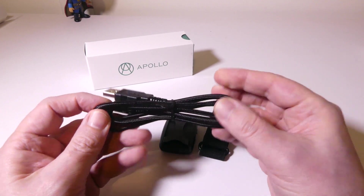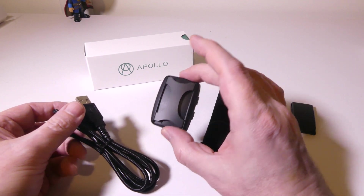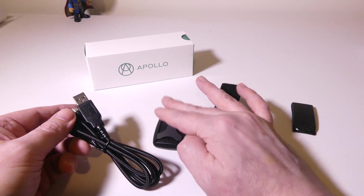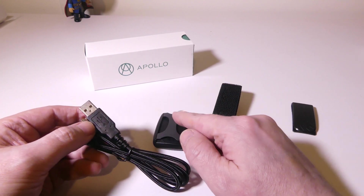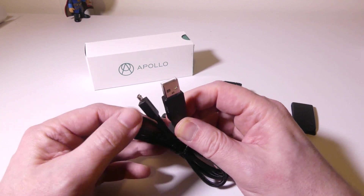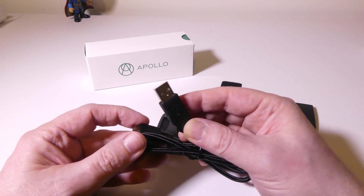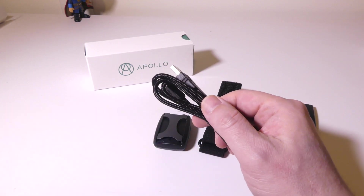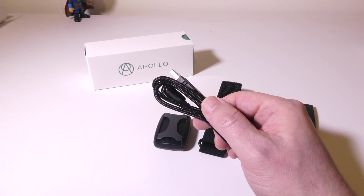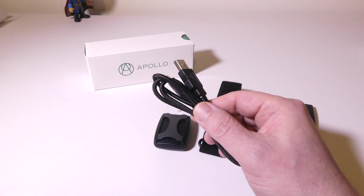They give you a standard USB to micro USB charge cable — this is a nice braided, thick, high quality cable. You'll get six to eight hours of constant usage before you have to recharge it. In my experience, it takes about an hour to fully recharge. You can plug this into any laptop's USB, your PC's USB, or use an AC to USB adapter.